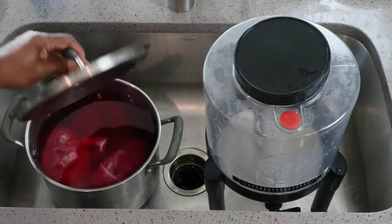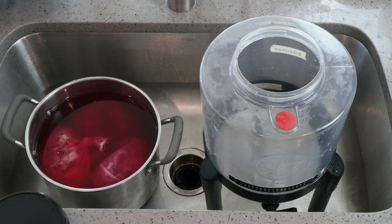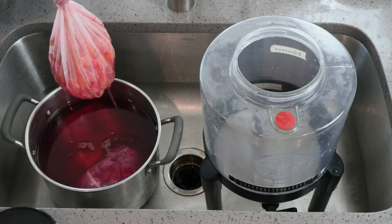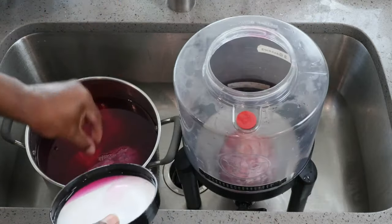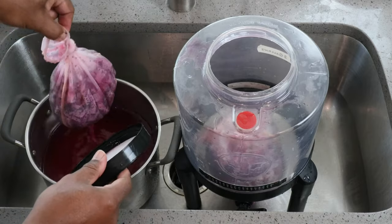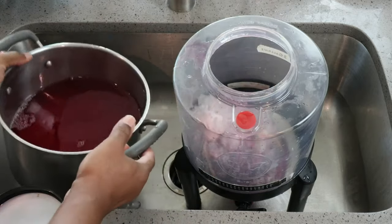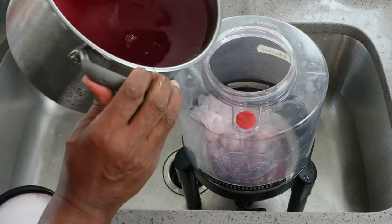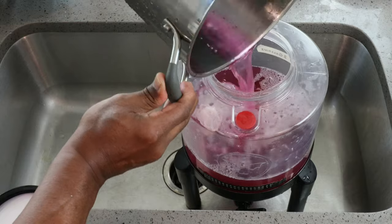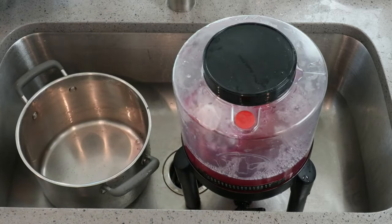The next thing we need to do is to transfer our juice from the pot to the fermenter — both having been sanitized. I'm going to start by transferring the fruits, and then doing my best to transfer the juice. Put our lid back on and move on to the next step.